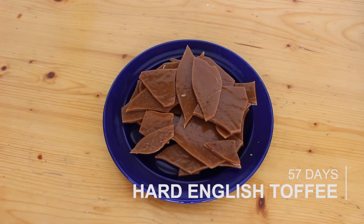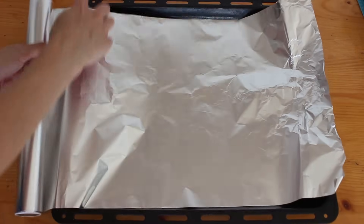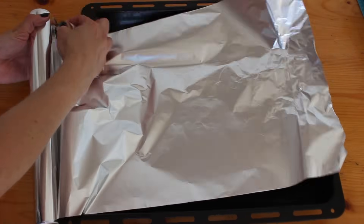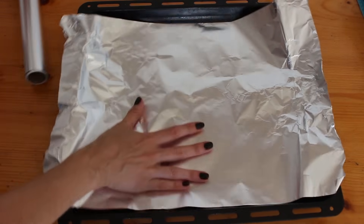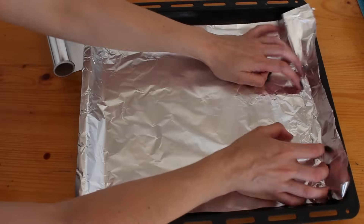Today we're gonna make some hard English toffee. So start out preparing the tray that you're going to pour the toffee into. I'm just using a baking sheet covered in foil, but this will be way too big for the amount of toffee I'm gonna make.